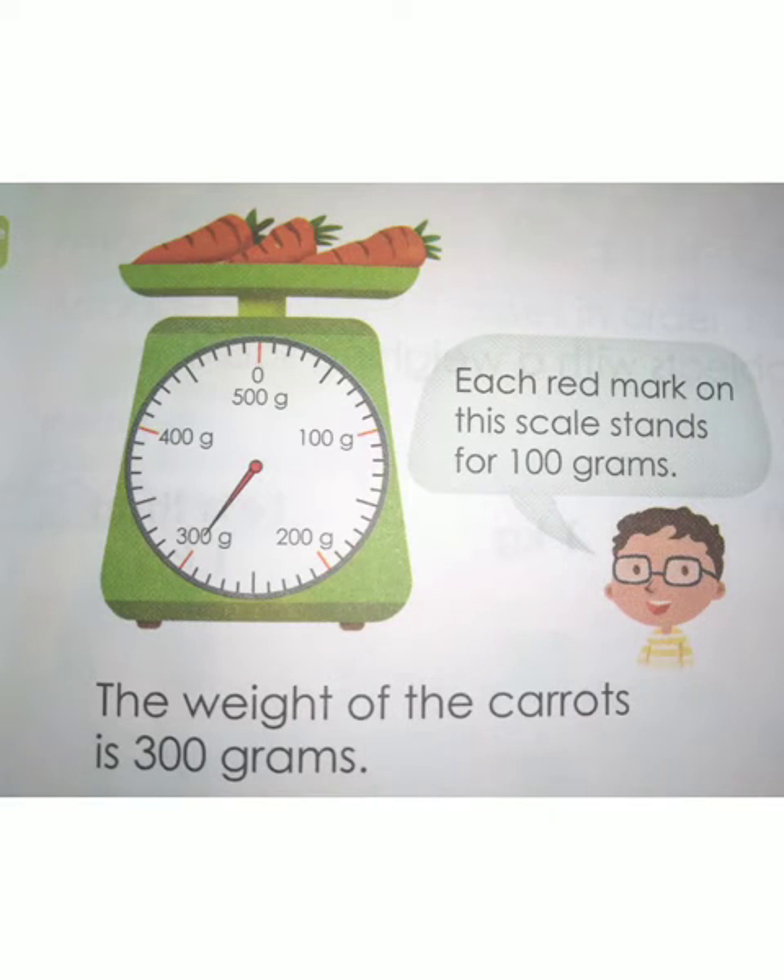Look at the weighing machine. In this weighing machine, a carrot is being weighed. Can you find what is the weight of the carrot? To find the weight, you have to concentrate on the needle which is in red. The point of the red needle shows 300 gram. So the weight of the carrot is 300 gram. Each red mark on this scale stands for 100 grams.